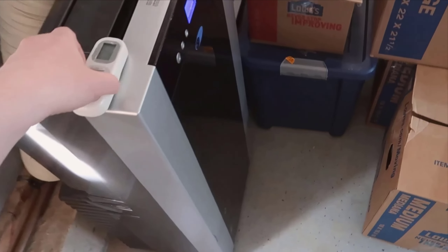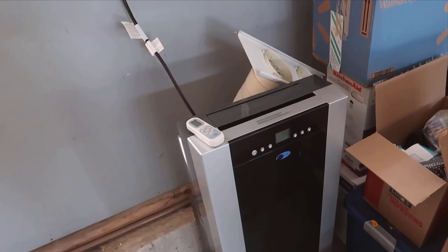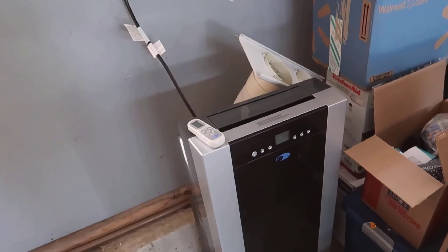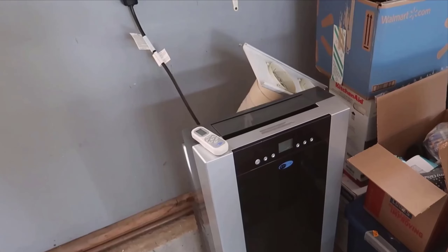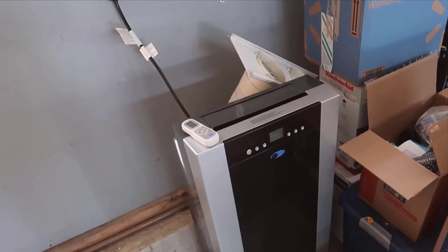The fan mode is also worth mentioning. While it might not replace a dedicated fan, it does a decent job of circulating air throughout the room. This could be particularly useful during those transitional seasons when you don't need full air conditioning but still want to maintain good air circulation.